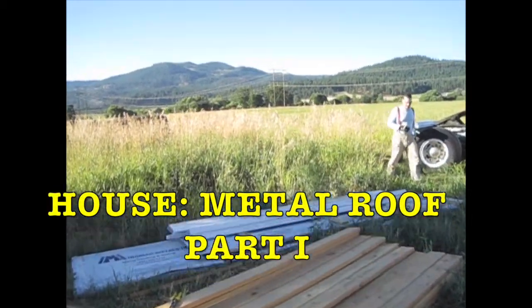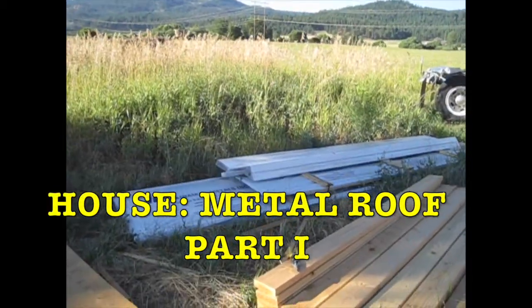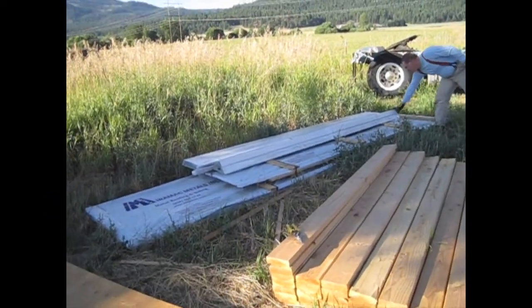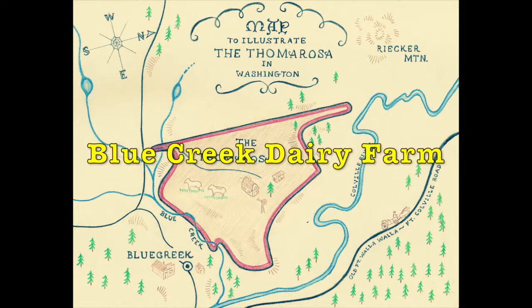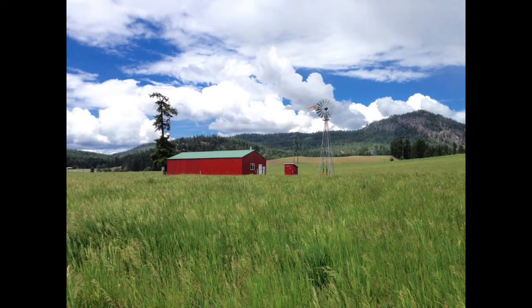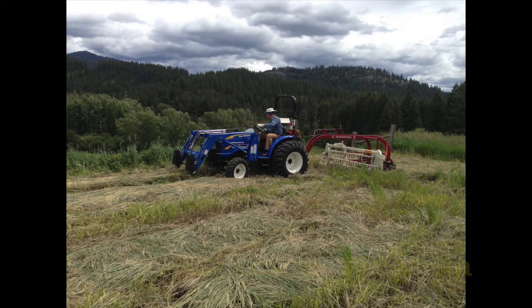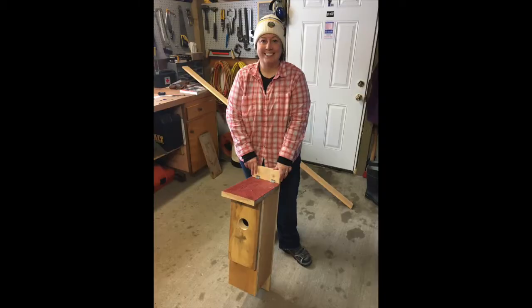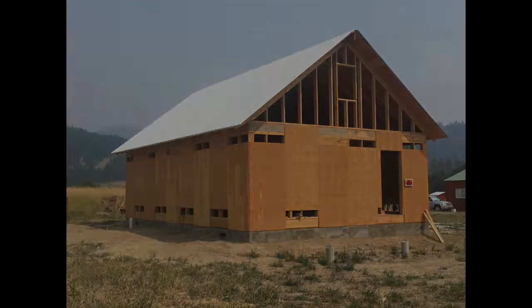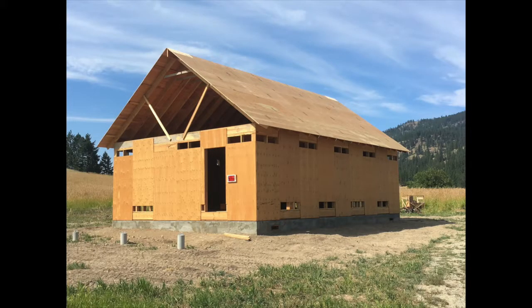It's hard to believe that this small amount of metal stacked here is actually all the metal for our roof. Welcome back to the Tamarosa. When we last left off, we had finished putting on our plywood. The next step is putting on the metal roof and finishing off the gable walls.